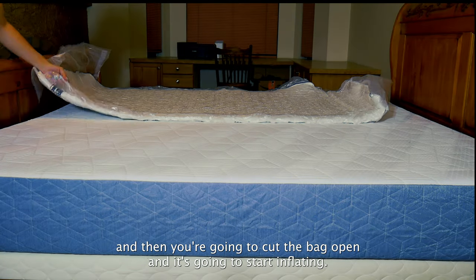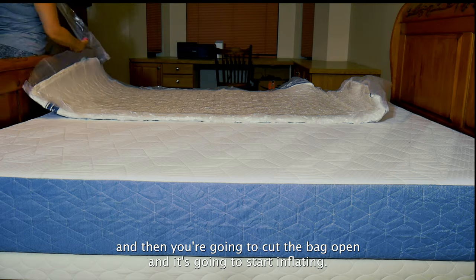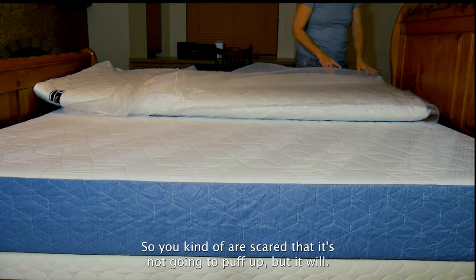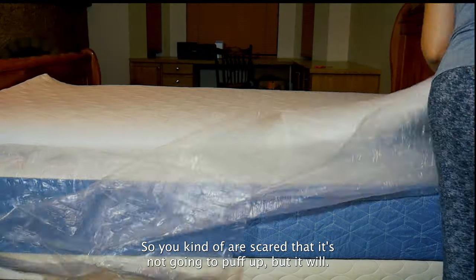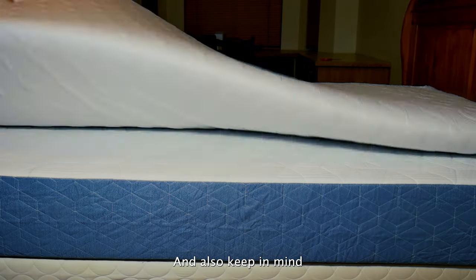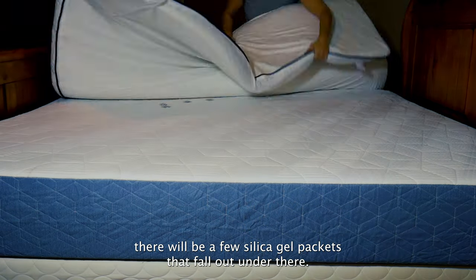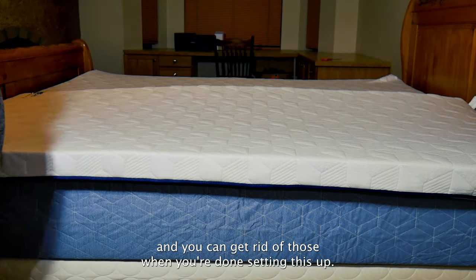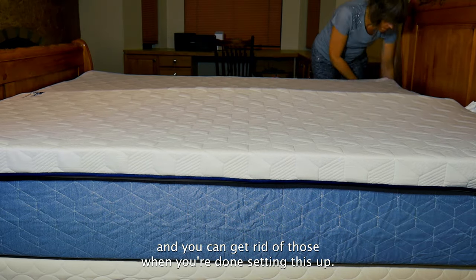Then you're going to cut the bag open and it's going to start inflating. You'll notice that when you do unroll it, it is really, really flat, so you kind of are scared that it's not going to puff up, but it will. So you remove the plastic and also keep in mind, there will be a few silica gel packets that fall out under there, so you want to grab those and get rid of them when you're done setting this up.